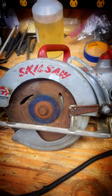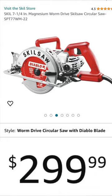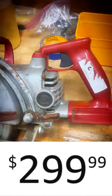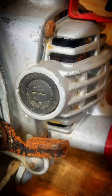I recently got this worm drive skill saw at an auction and I'm going to check and see what condition the brushes are in. When I ran it and looked inside the vent, you can see the commutator right there — there was a lot of sparks coming from in there, so I'm going to check the brushes to see how they look.